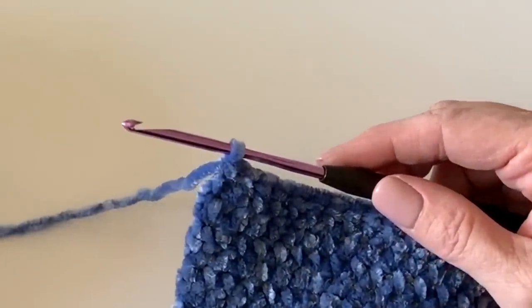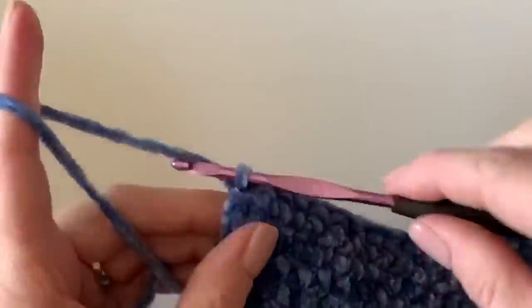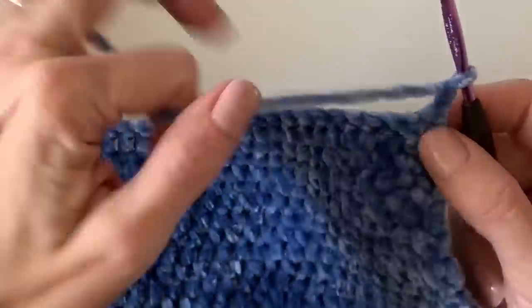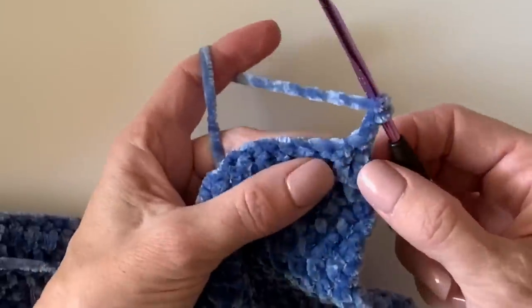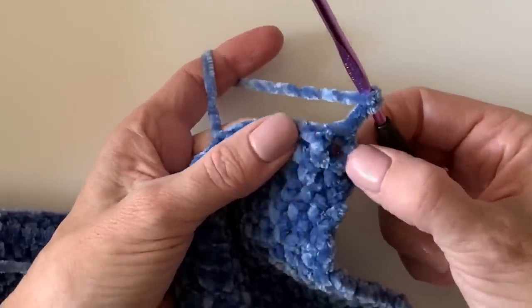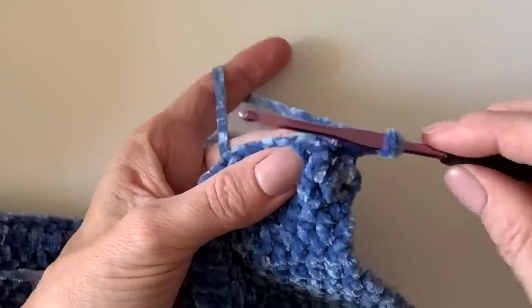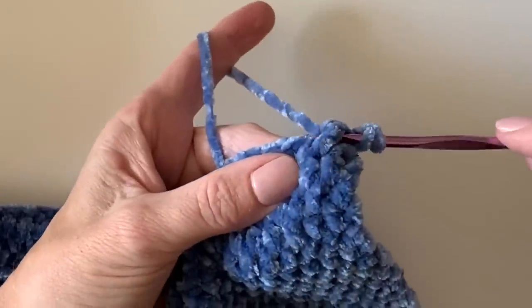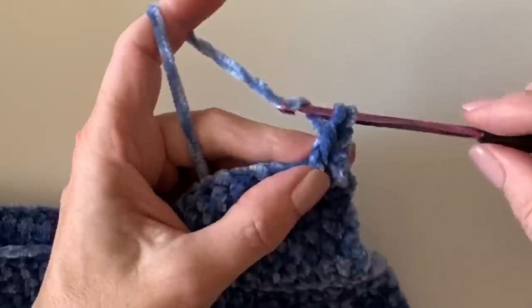End your last double crochet between the last post and the turning chain. Chain two and turn. Now I'm going to work alternating front post and back post double crochet. I won't start with the one right below the chain — I'll start with the next one. I like to just push that post forward so I can reach my hook behind it, pop it forward, pull up a loop, and finish making my double crochet.